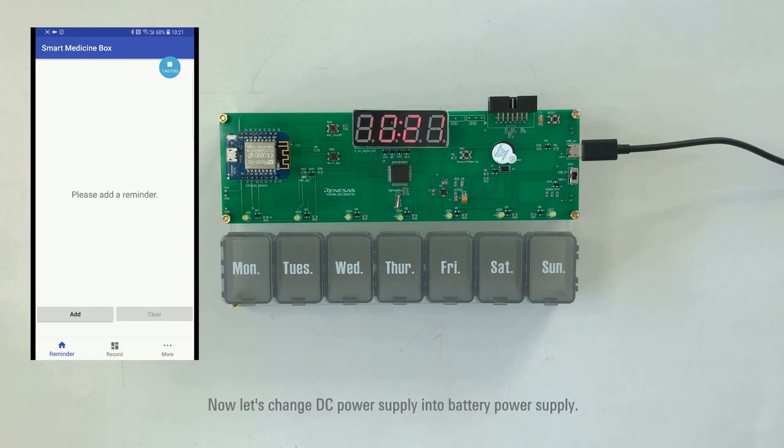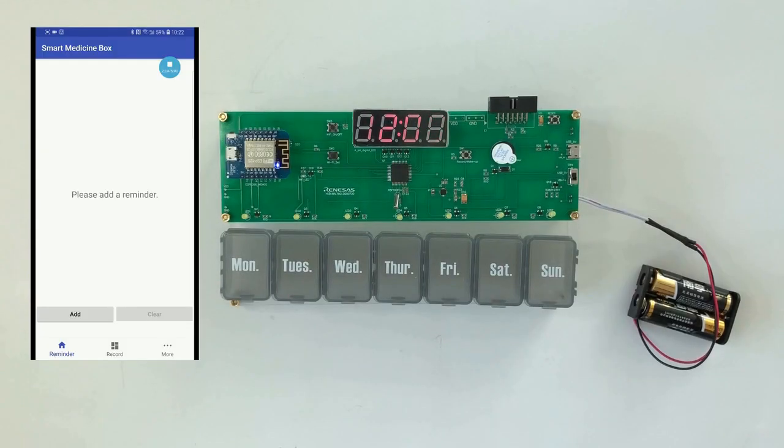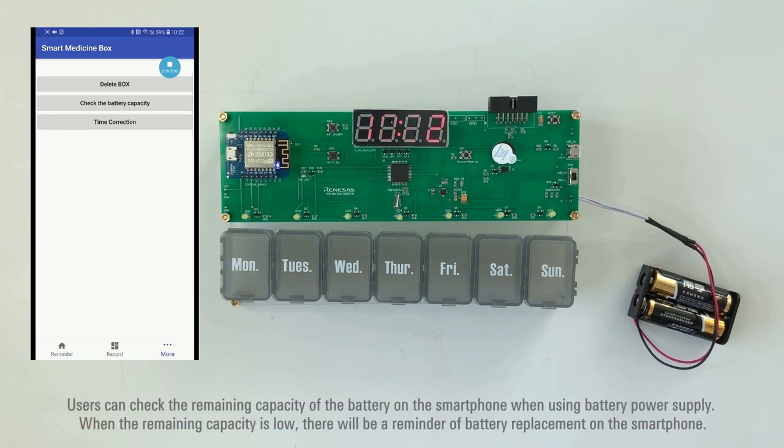Now let's change DC power supply to battery power supply. Click on the time correction button on the app to synchronize the time with the medicine box. Users can check the remaining battery capacity on the smartphone when using battery power supply. When the remaining capacity is low, there will be a reminder of battery replacement on the smartphone.